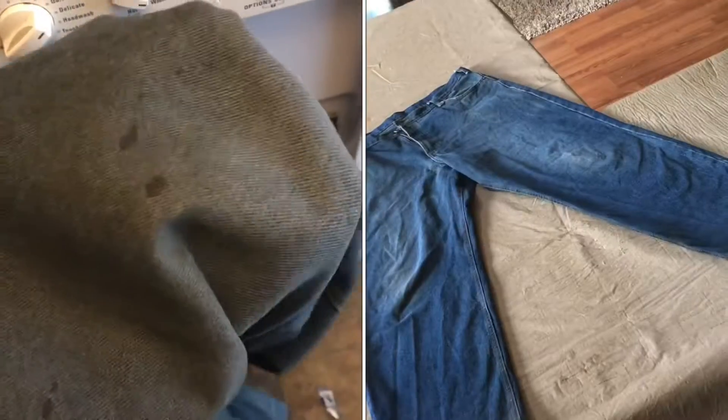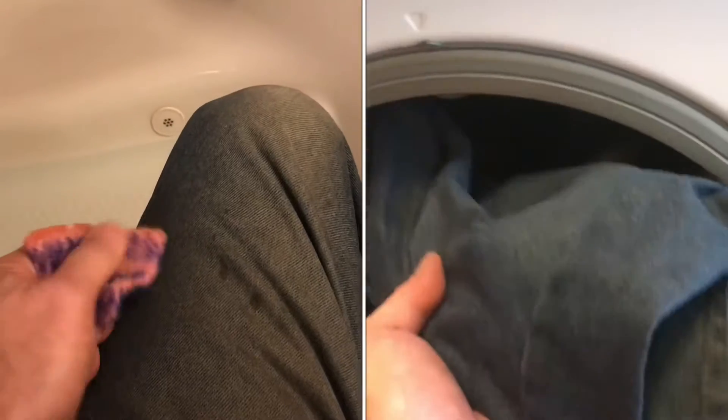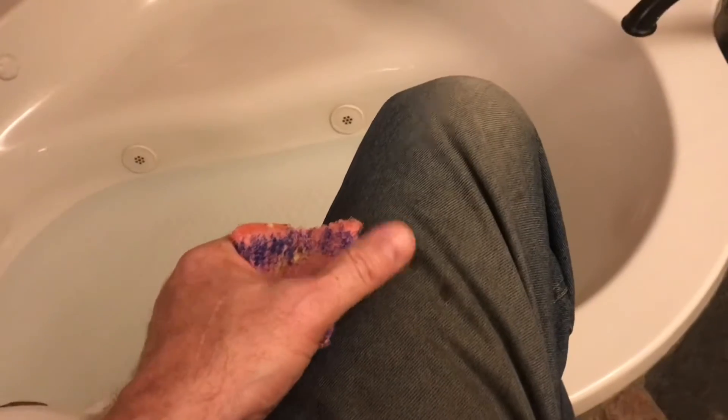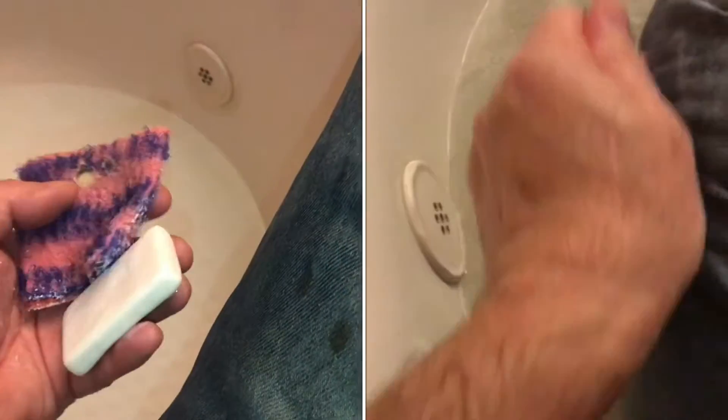How do you get really dirty jeans clean? If you just throw them in the washing machine, it really doesn't do that good of a job. So what I do is I put them on and then I scrub them really good with a bar of soap, a scrub brush, and some water, and start scrubbing the stains.